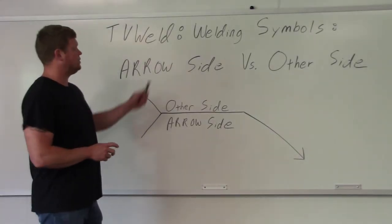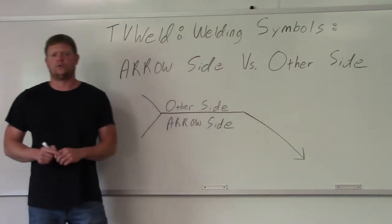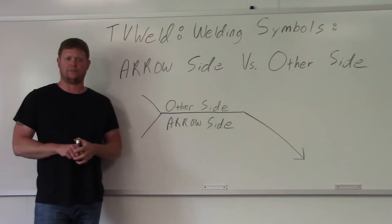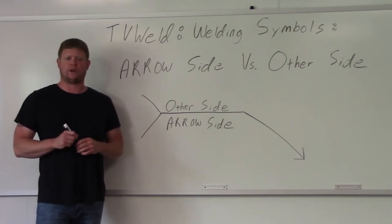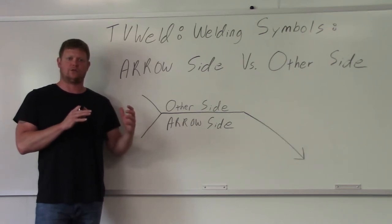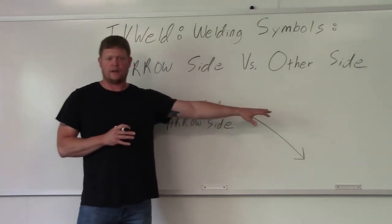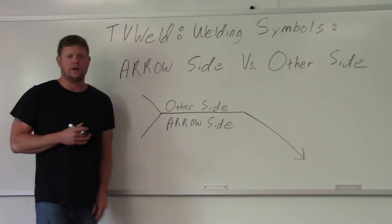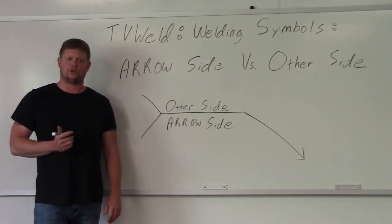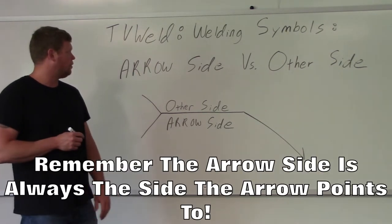What we're going over today is welding symbols — arrow side versus other side. I'm going to start a playlist on welding symbols because there's so much to cover, and I want to go in depth and do a bunch of videos focusing on one thing specifically. My plan is to do welding symbols drawn on the board with the joint, do four or five drawings, and then go out in the lab and do the actual weld called out in the drawing.